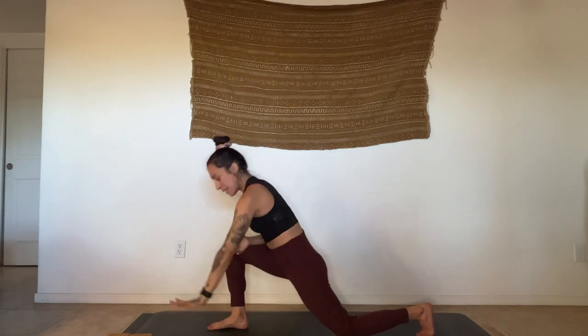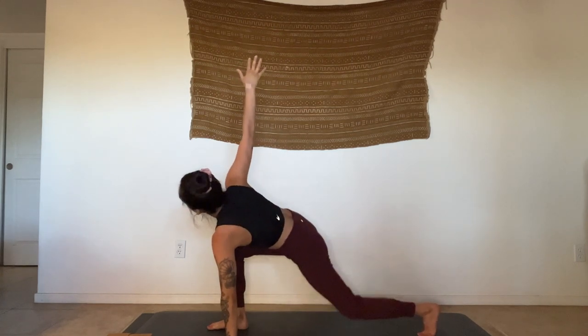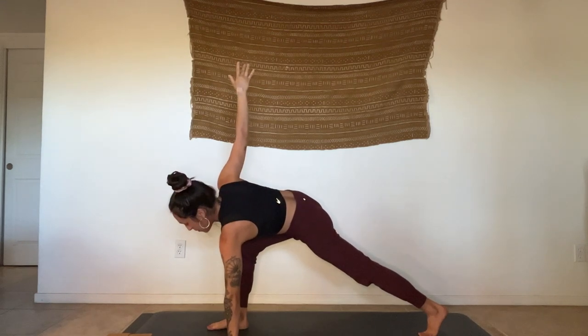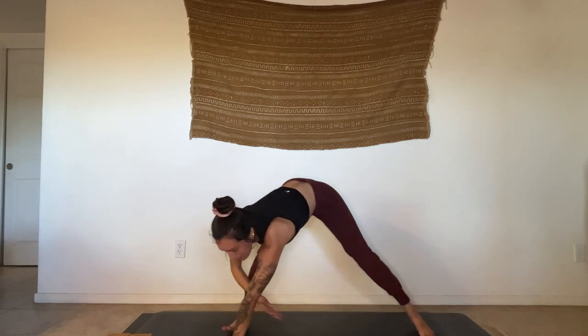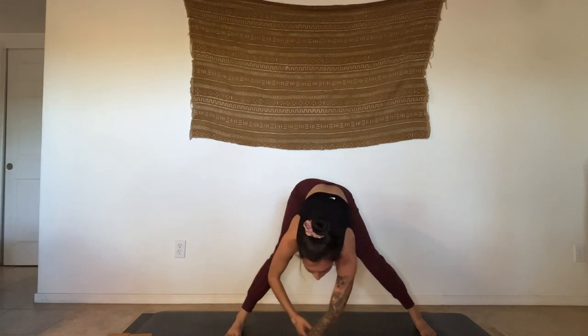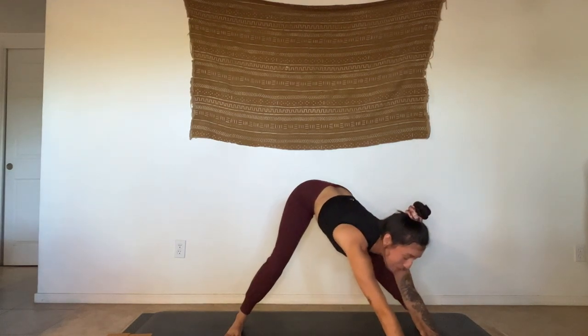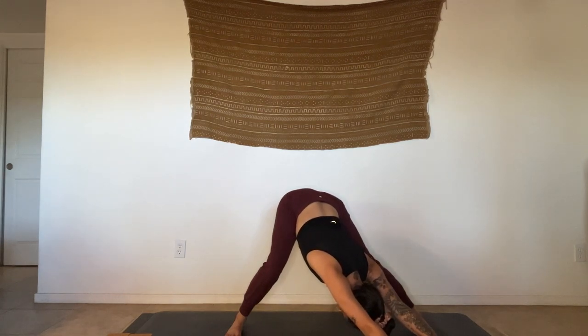Left hand comes down, right arm shoots up. From here, start to lift that back knee, gaze down as you thread the right arm underneath the left — you'll end up in a wide-legged fold. Keep crawling the hands to the left, then bend into the right knee. Relax the head and neck. Inhale, rise. I absolutely love this shape — it feels so nice.